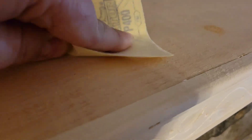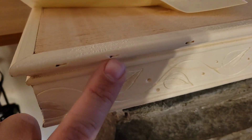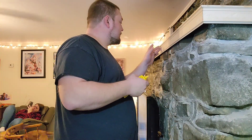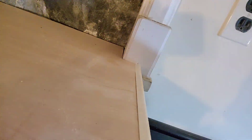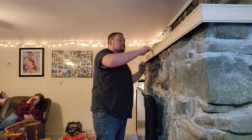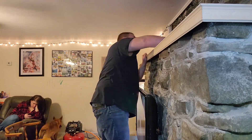I'm running this 400-grit paper over it quickly - it doesn't take much, the material is pretty soft and the excess comes right off. You can see the hole is filled in. With a darker stain it'll mostly disappear - just a little touch-up work will cover that up. The ones I filled going around are already dried so I went ahead and sanded all those down, making them nice and smooth.